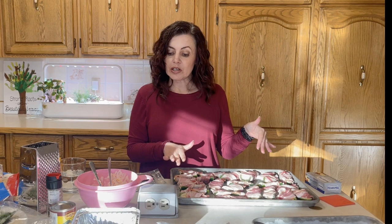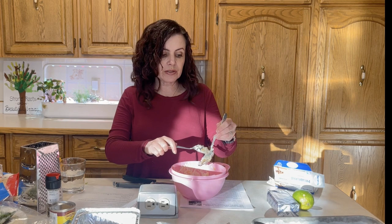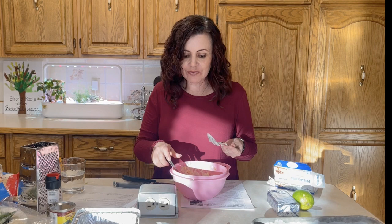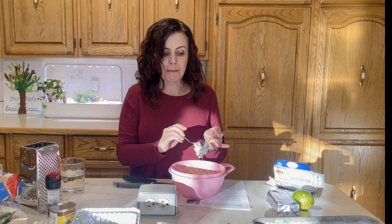Now we're going to get started on the chicken taquitos. Because I hate wasting food, I'm going to take the tiny bit of filling left over from the stuffed jalapeños — it's just cream cheese, a little shredded cheddar, and pepper — and throw it into the taquito mixture. It won't affect the recipe since we're adding more cream cheese and a different shredded cheese anyway. This means that tablespoon-and-a-half won't go to waste, and I can reuse the same bowl — less dishes!